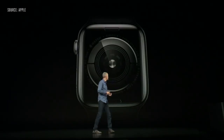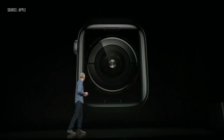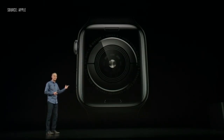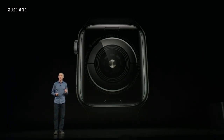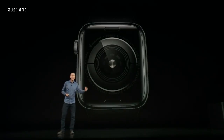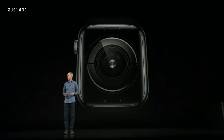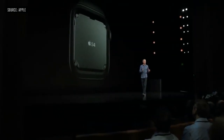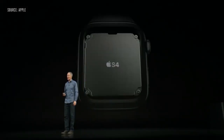The back of Series 4 is absolutely beautiful. It's made entirely of black ceramic and sapphire crystal. Radio waves can now pass through both the front and the back, resulting in improved cellular reception. The brain of Series 4 is our fourth-generation silicon-in-package, or SIP, and we call it S4.